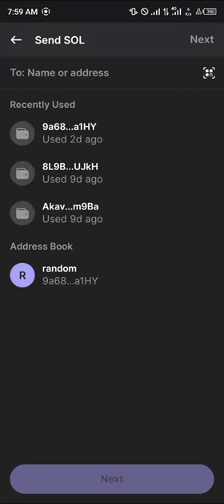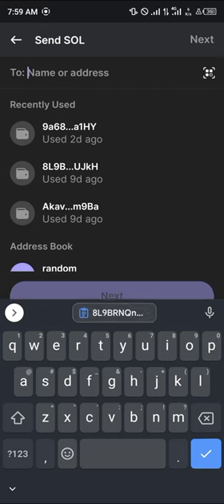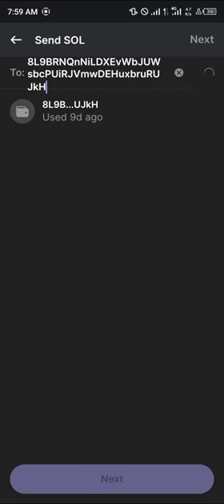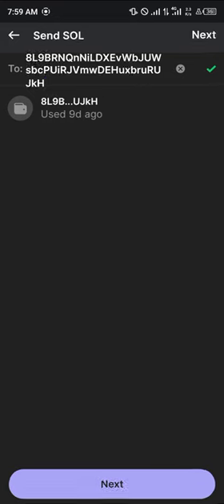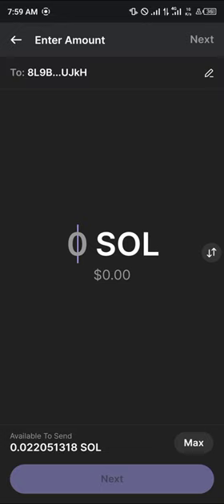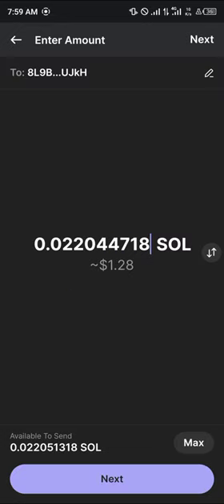Once the address is copied, head over to your Phantom wallet and simply paste the address there. It's going to scan if the address is a proper address, and once the green tick is shown, click on Next. Proceed to enter the amount of Solana you wish to send — I'm going to be sending my available Solana — then click on Next.